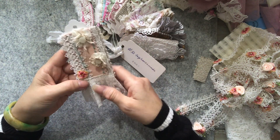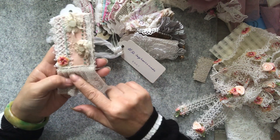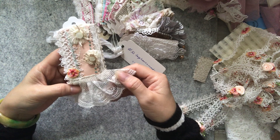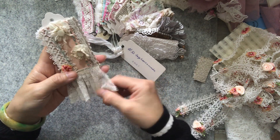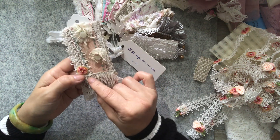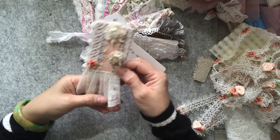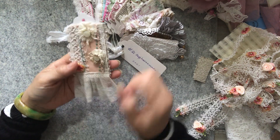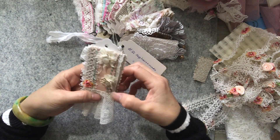After doing that I sewed on this beautiful old vintage trim of mine - it's got some roses on it. What I did was just pleat as I went along and used running stitch to get this lovely lace. So that is my lace, which is vintage, and a little bit of vintage trim there as well.